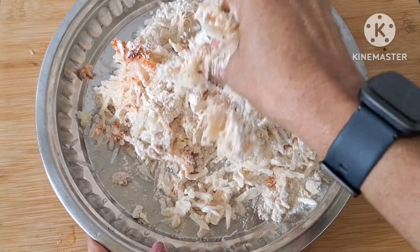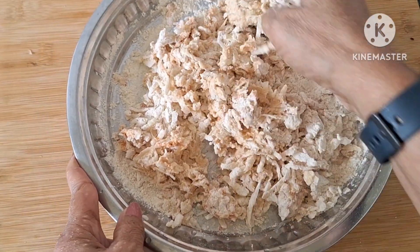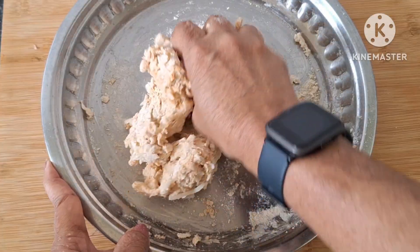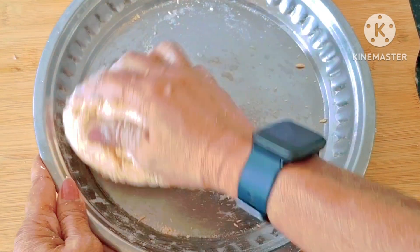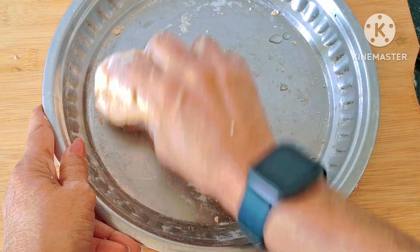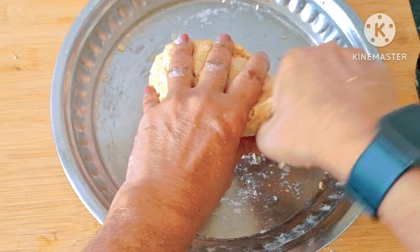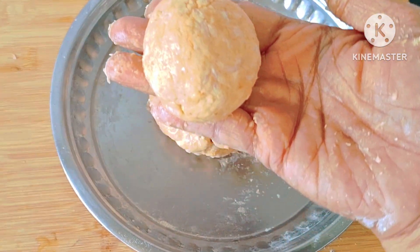I am using 1-3 chapati to get this quantity. Fresh aroma — it's a hot water. When it gets hot, you can mix it in hot water.